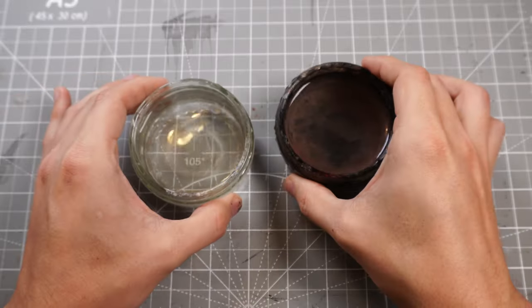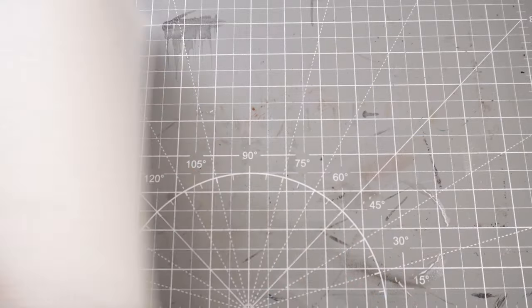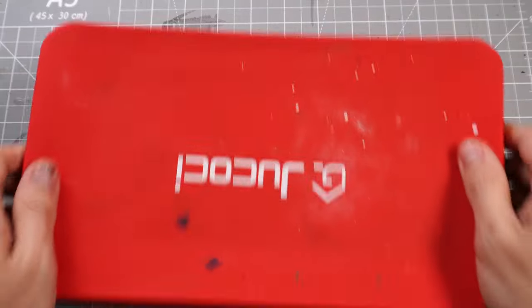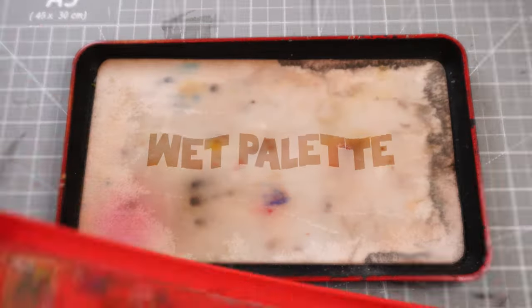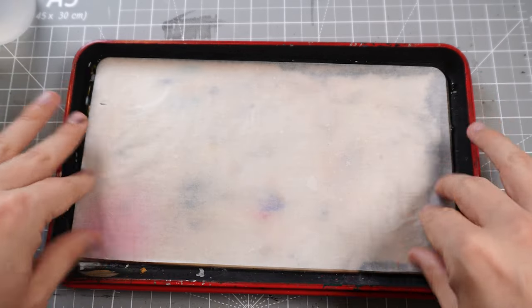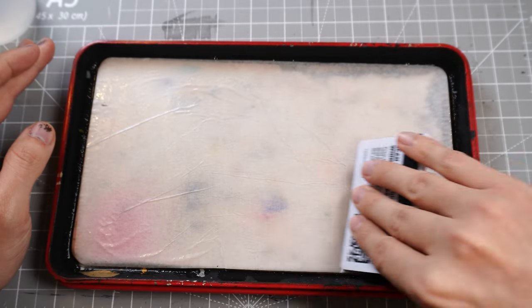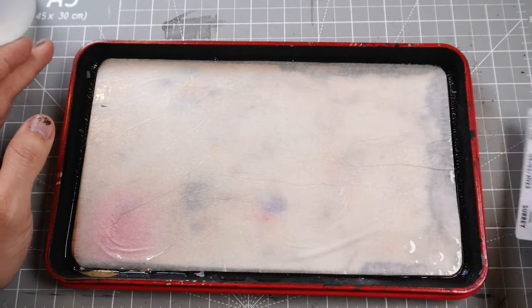We prepare as normal with a jar for our clean water, one for our dirty water, some kitchen roll to wipe off any excess paint, and a wet palette to do all of our mixing onto. Pop a sheet onto a well-soaked sponge and make sure you get rid of any wrinkles with a nice flat edge using a card or something similar. With that we're ready to paint.